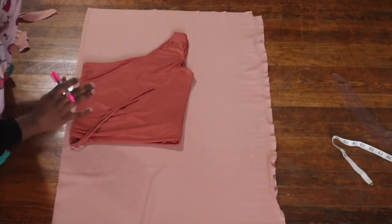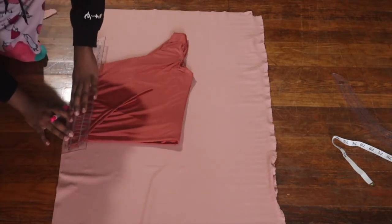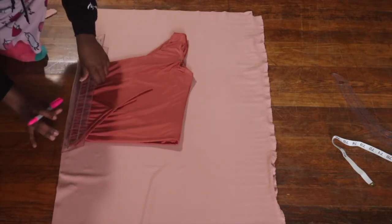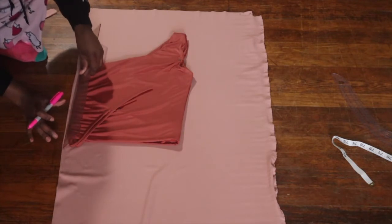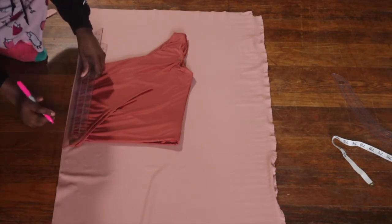The next step is to trace your actual top. You just want to trace all the way around the top — not the bottom of the top, because we're going to elongate that part for the dress — but the sides and the top you just want to trace all the way around, and leave yourself seam allowance as well.